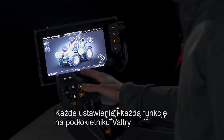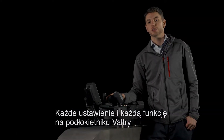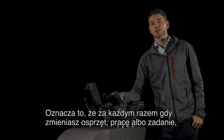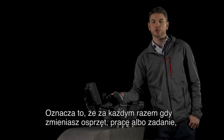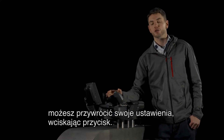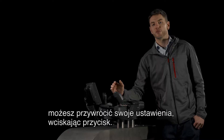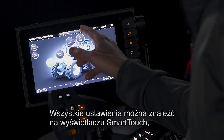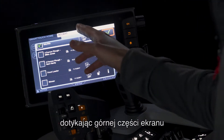Every setting and every function on the Valtra armrest can be saved in the profiles. That means that whenever you change implement, work, job, or whatever it is, you can recall your settings with a touch of a button. All the settings can be found from the smart touch display by pressing at the top of the screen.